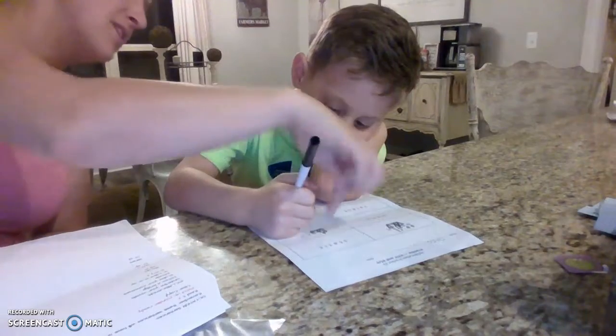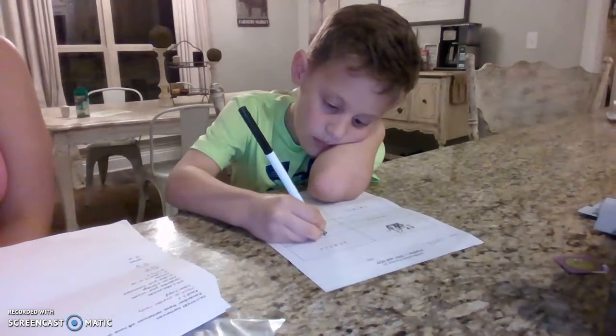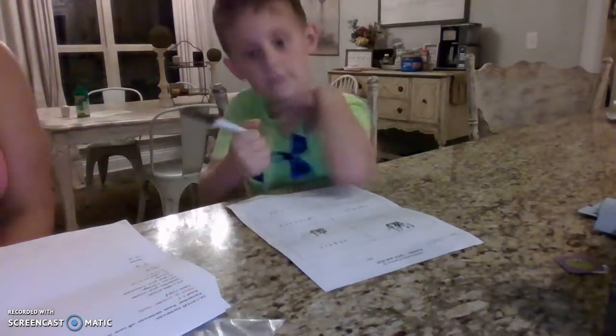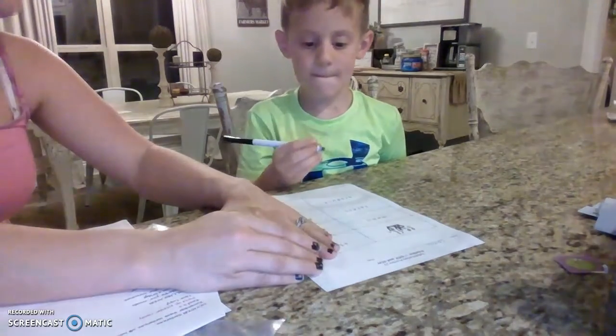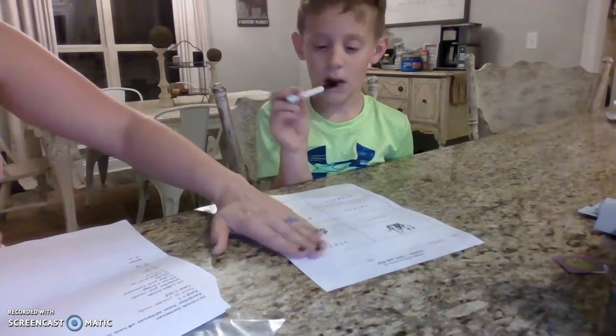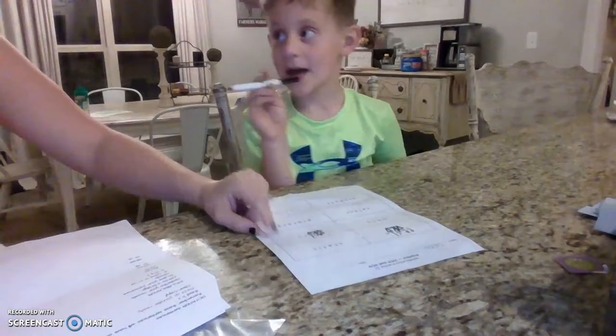Look at that last syllable — is that open or closed? Closed. Very good. So what do you write? C-L. Very good. Let's read that first part. E-L. Very good.